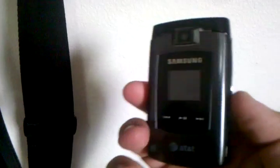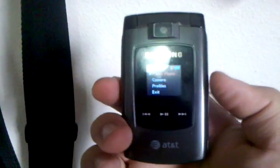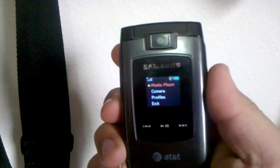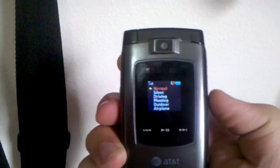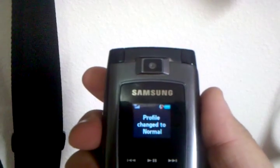Here's a little trick. This handy quick button on the side — if you press and hold it for a couple seconds, it will come up with a menu. Use the up and down on that side and it will go to media player, camera, profiles, or exit. Profiles gives you your normal, silent, and a lot of different options that you can set up how you want.